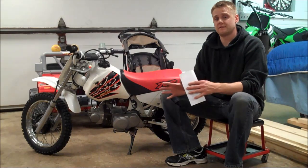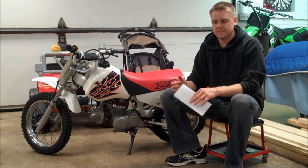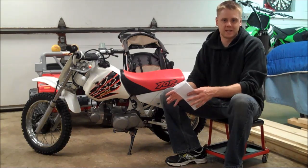So you saw in that video that I'm riding around in my yard and the bike is just bogging — when I flog it, it just falls on its face.